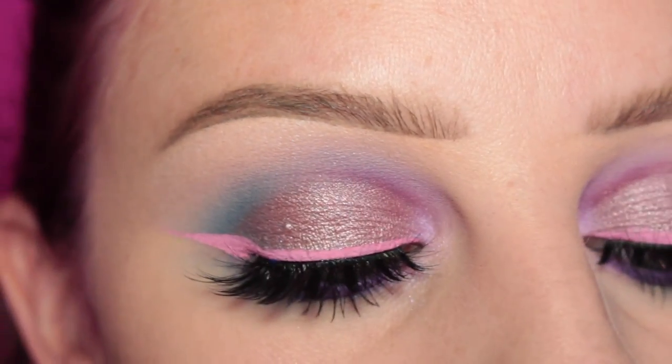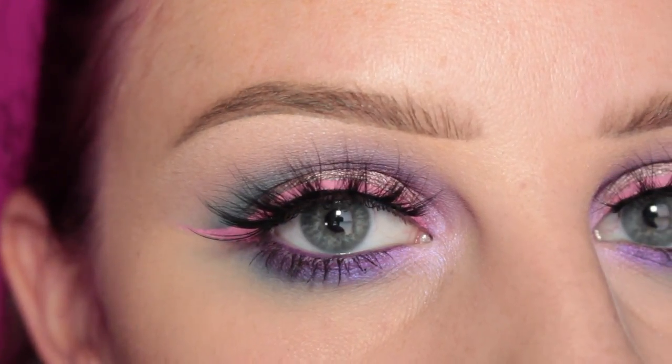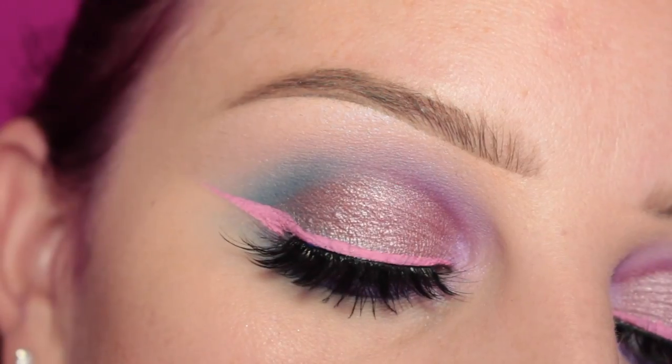And this is the finished eye look. And this is the finished look all together. Thank you guys so much for watching and I will see you on my next video. Bye!